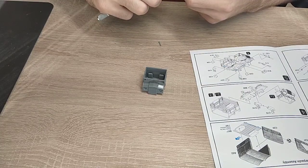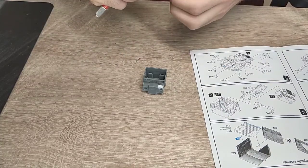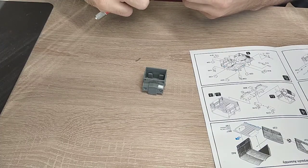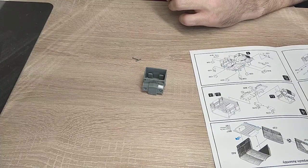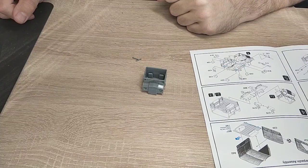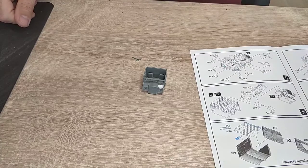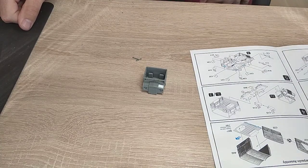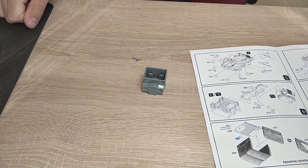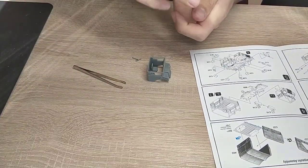Now we need the gear shift and the handbrake. I'm just breaking them out here - they're for the interior and I don't want you to spend too much time on the interior because no one's looking at it anyway. I'm building these as gaming pieces, not showcase models. I'll be back in a second as my pliers are gone.